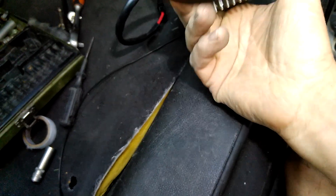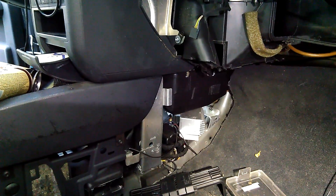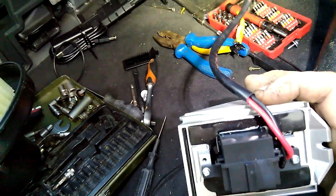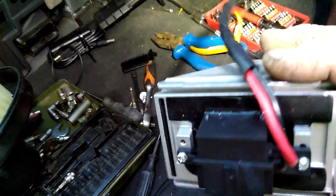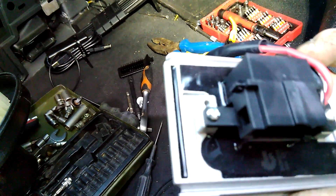It's not really worth attempting that repair, because this unit costs only about 20 to 30 euros. This is a very common problem on the A2 — almost every single A2 has this problem.